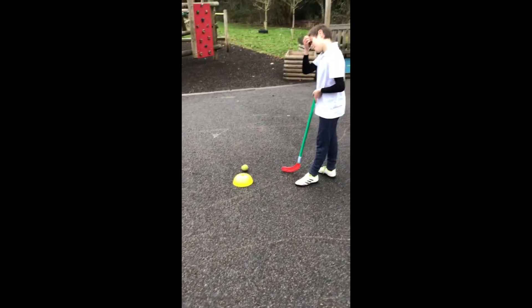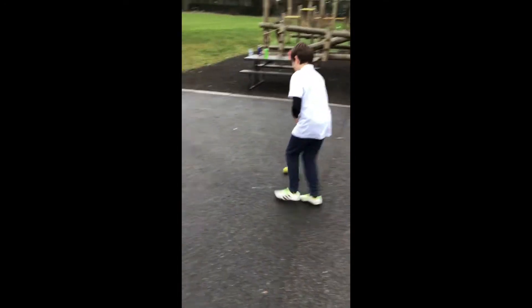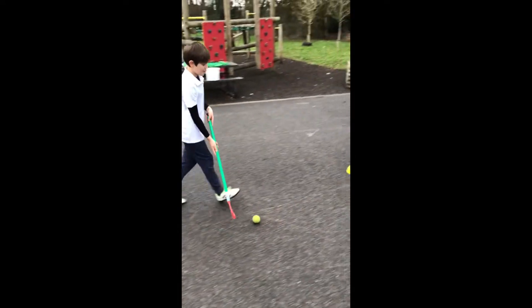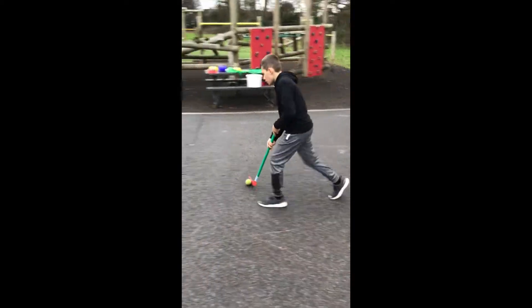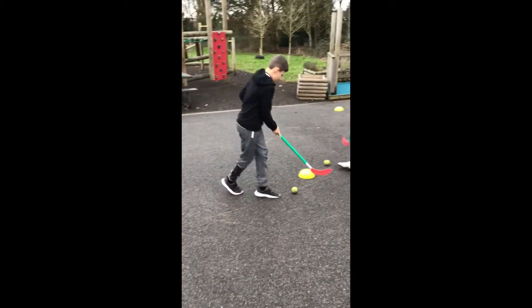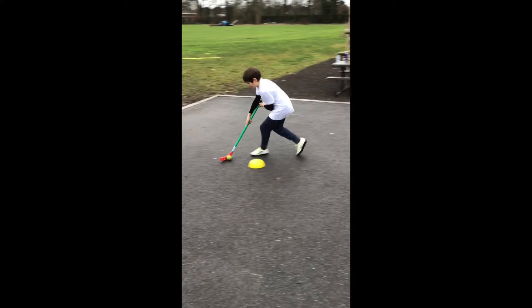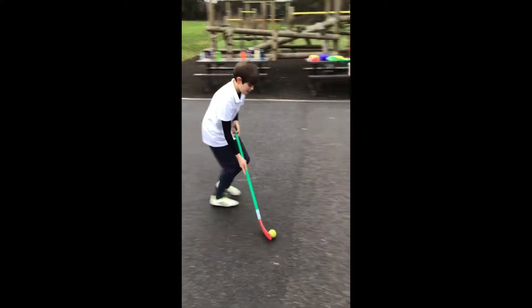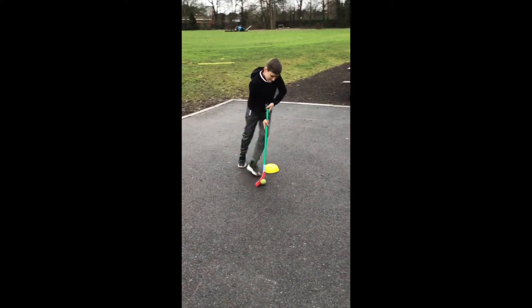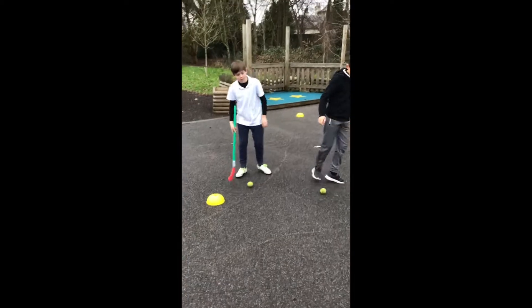Cameron and Theo will take it in turns — Theo is going to start us off. One point I want us to focus on is how Theo keeps the ball nice and close to him, trying to maintain control at all times. Off Cameron goes — same again, with the ball nice and close. We'll go once more each. Good — and last one for Cameron. Well done, boys.